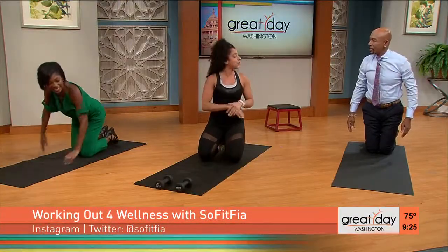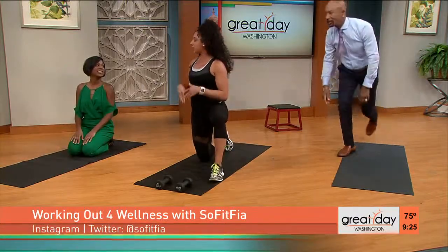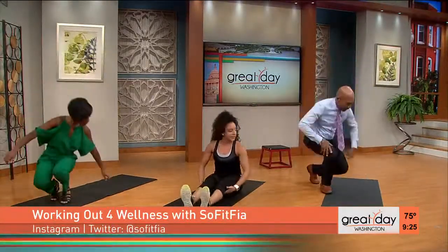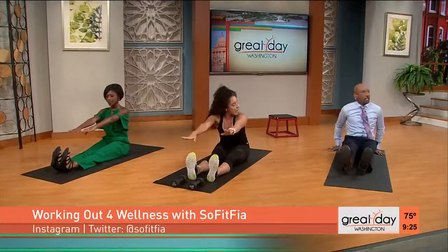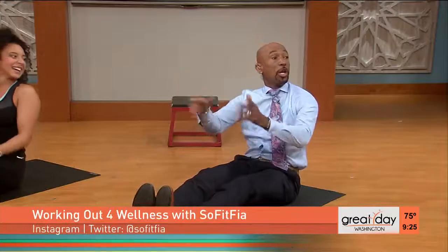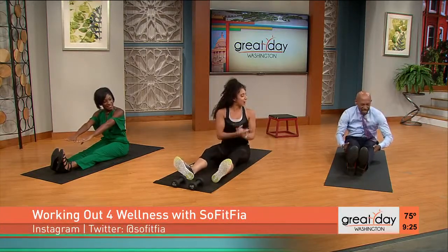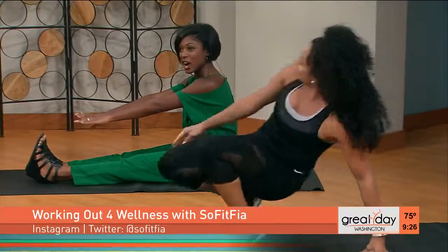Last but not least is flexibility. A lot of people forget about stretching, and if you're not flexible, you're not going to be mobile. We're going to do a sit and reach test — sit and reach to test the hamstring, the calf, and the lower back flexibility. See how far you can reach forward. If you can't touch your toes, you've got to work on your flexibility.